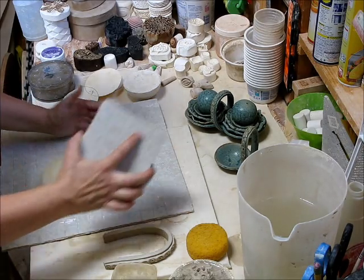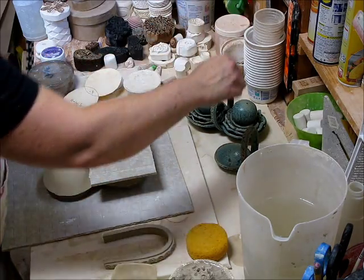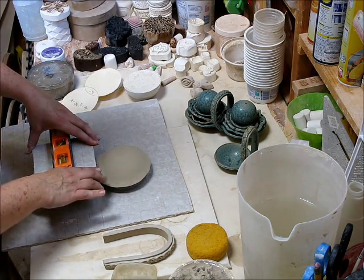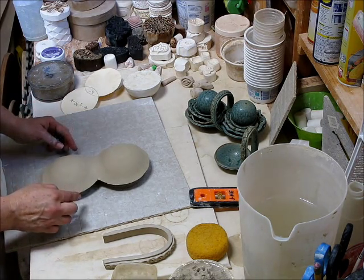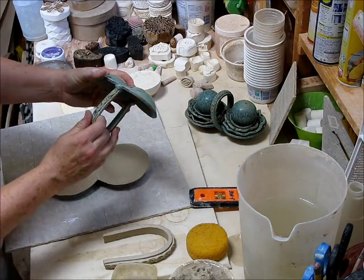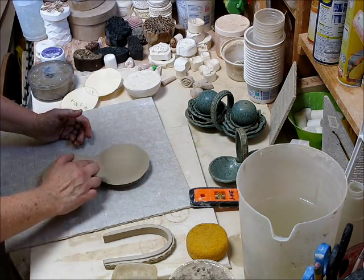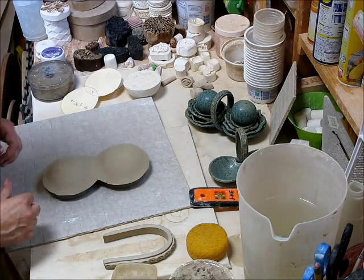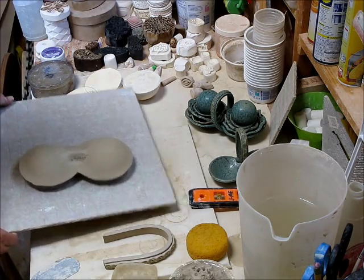I'm going to take the board and go like this to flatten it. When you're doing this you'll want to make sure you are level, so you need something to ensure you end up with a level piece. I'm going to let it sit on here and firm up a teeny bit. I'm also going to add some support here — this is a bigger form so I want to create a little bridge across here. All I'm going to do is create a little tootsie roll of clay and smush it in there with some slip. Then I'll let that sit aside and firm up.